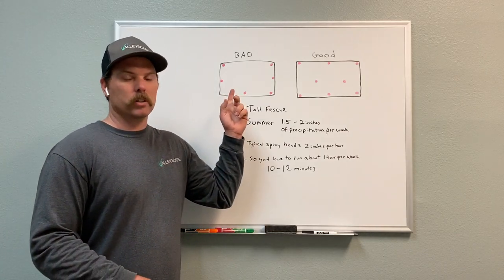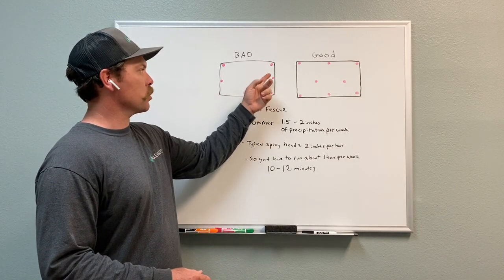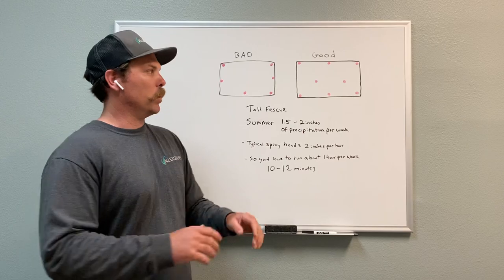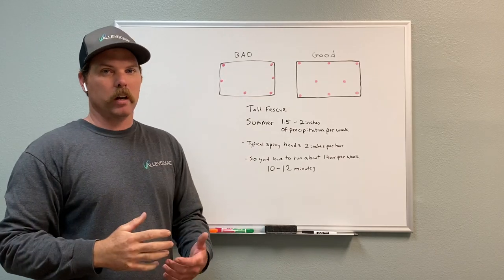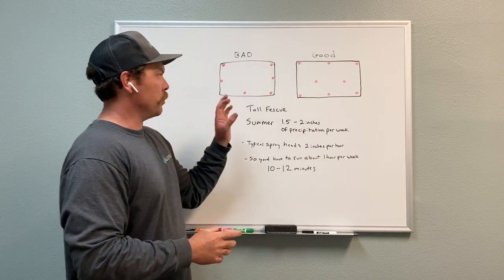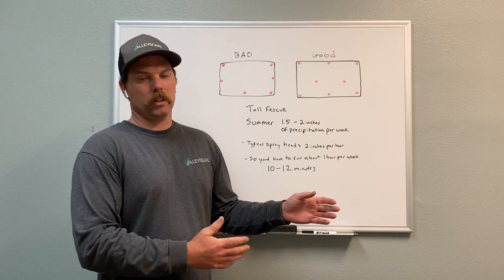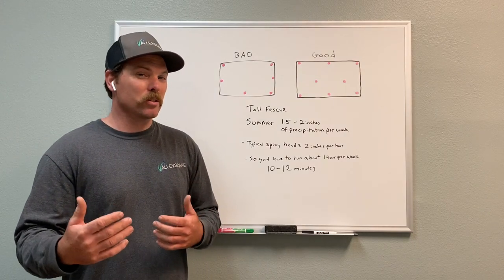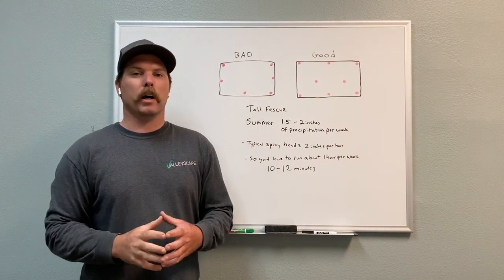This is bad coverage — unfortunately we see this more than we should on existing lawns. Again, red dots are sprinkler heads. Everywhere in this lawn is going to get wet, but it's not getting consistently wet. This side is going to get a little more water than this side, and this area over here is going to tend to be more dry. If you have a system like this, you'll have to compensate by watering longer — you may need to apply closer to two and a half to three inches on the good side to equal two inches on the area getting bad coverage.